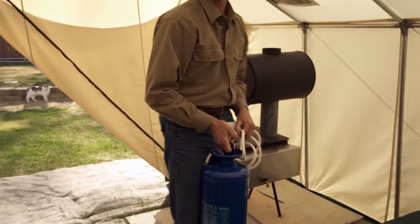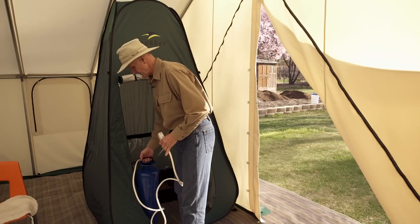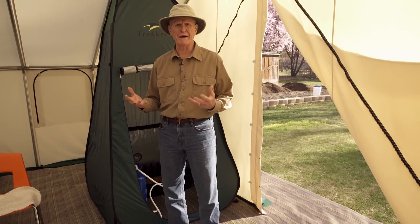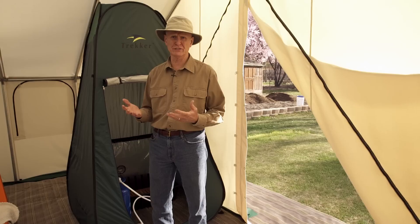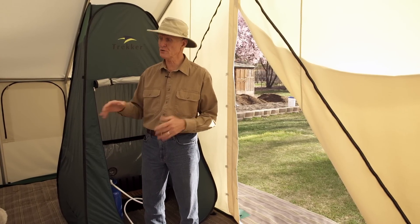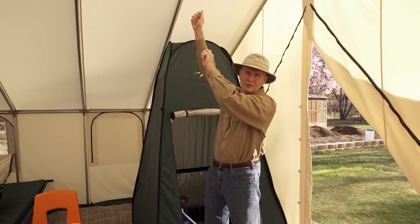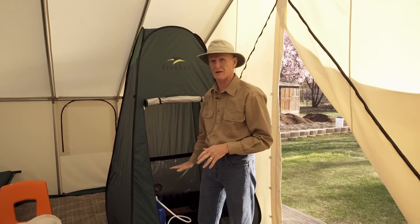Then you simply carry the tank from the stove over to the shower. It's easy and safe. That safety issue is really important. Some people have thought they would get a solar water bag and hang it up in the tent. Well, water weighs eight pounds per gallon. If you filled up a solar bag with three gallons, that's 24 pounds. Can you imagine standing on a stool, trying to reach up there and tying up a solar bag to use that? That's just not safe. It's not practical. It's not going to work. This is the best solution.